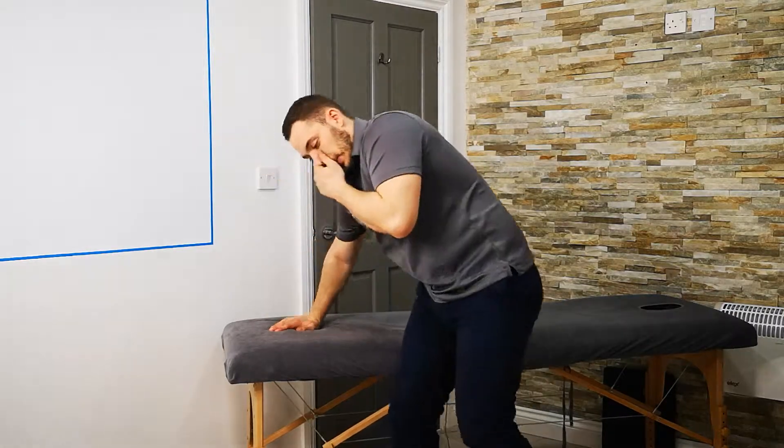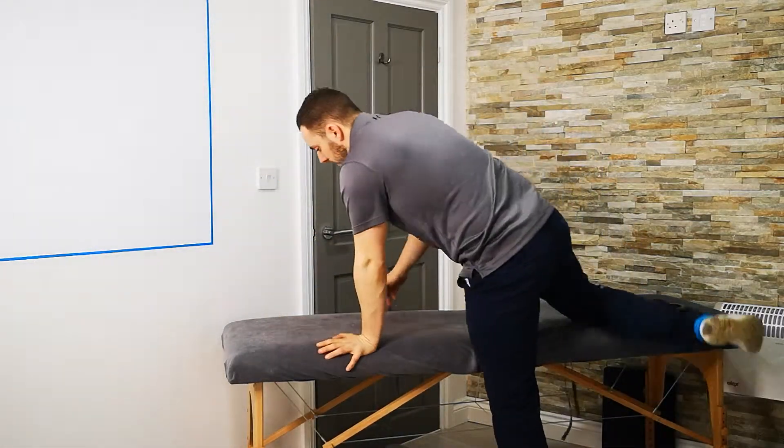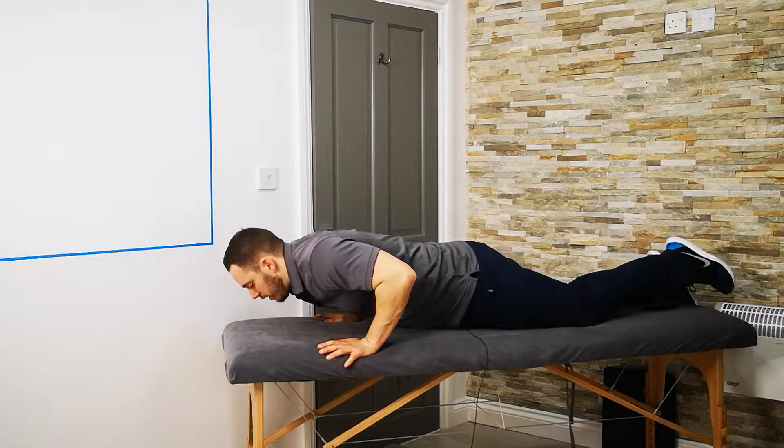In this video we're going to be looking at an exercise to strengthen the really small muscles of the lower back in a really simple way. In order to do that you're going to need to be lying on your front, with the arms by your side.